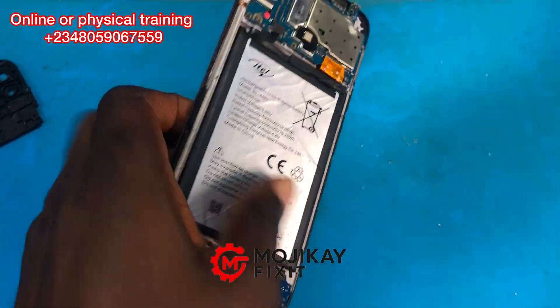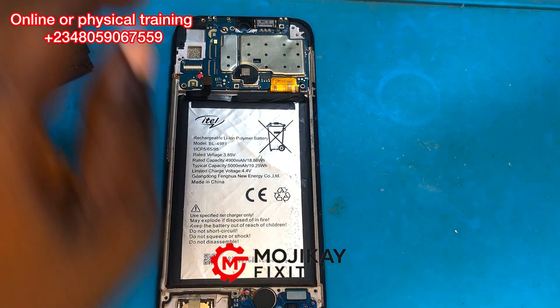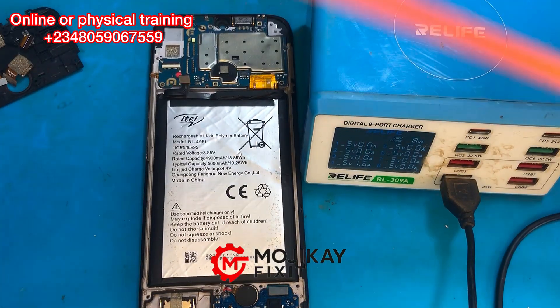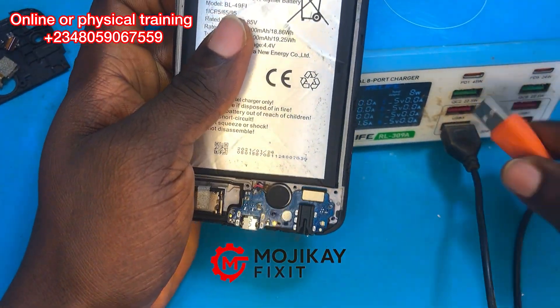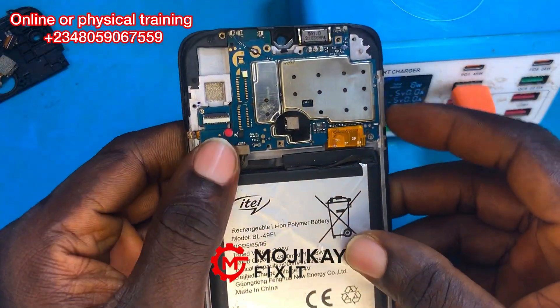Hello guys, welcome back to another video. Today we have the itel Vision One Plus, also known as itel L6501. I want you to pay close attention at the behavior of this phone when a charger is being plugged in. Make sure you don't skip this video and watch to the end — you are going to learn a lot.